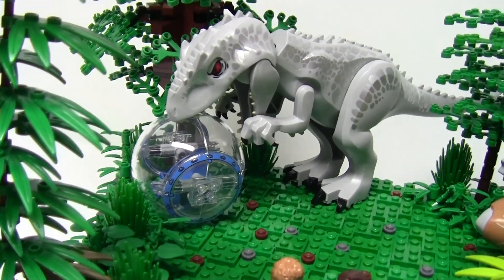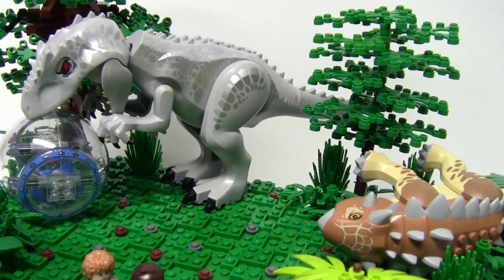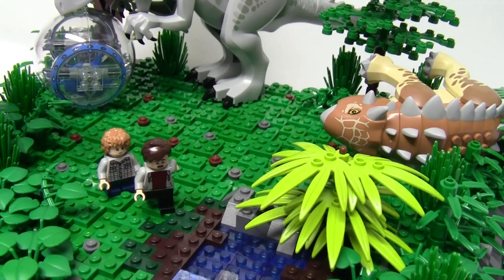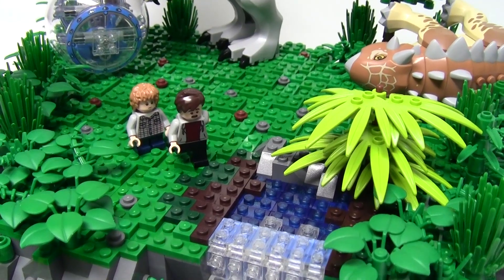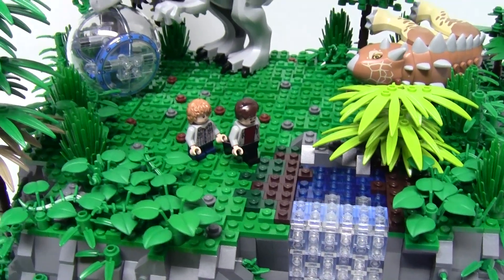The scene takes place shortly after the Indominus Rex escapes his paddock but before the park is alerted and shut down. Zack and Gray are our two young heroes who are enjoying a peaceful ride in the valley among the herbivores when the Indominus emerges and begins attacking.